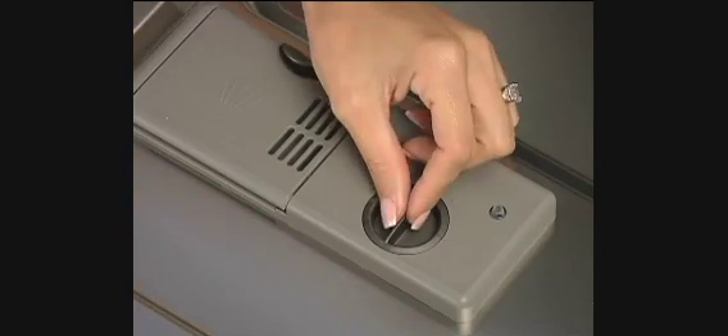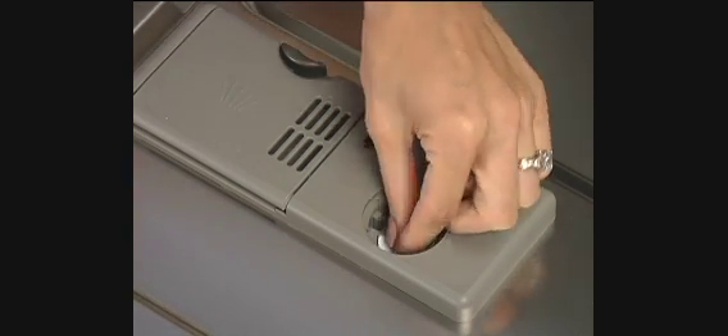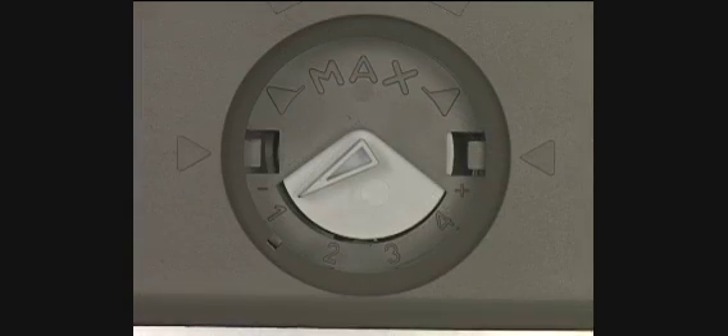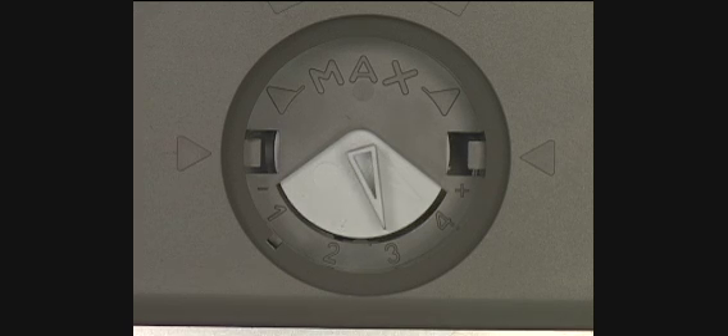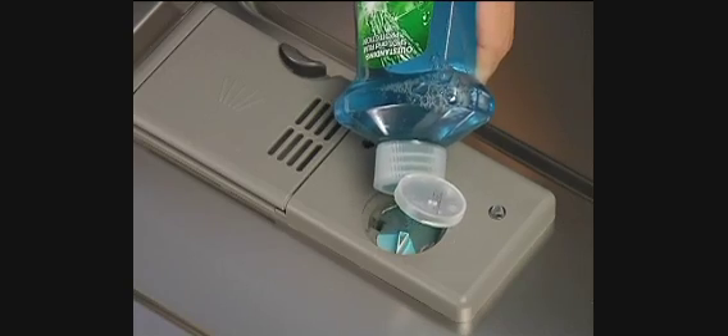To use the dispenser, first turn the dispenser cap in a counter-clockwise direction a quarter turn and remove the cap. The amount of rinse aid used during the rinse cycle can be adjusted. Rotating the dial to a higher number increases the amount of rinse aid to be dispensed.